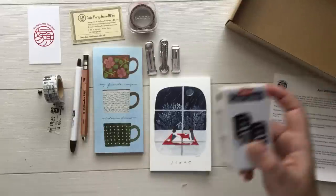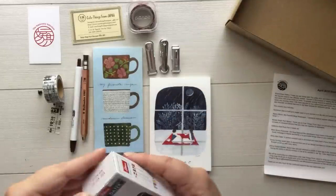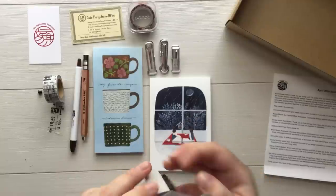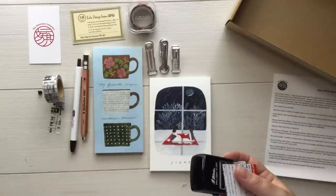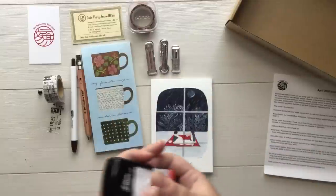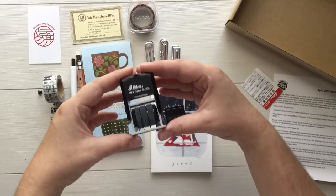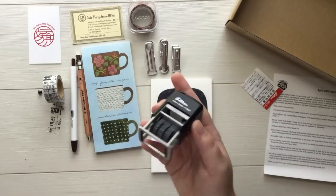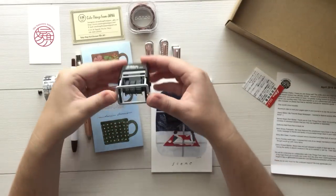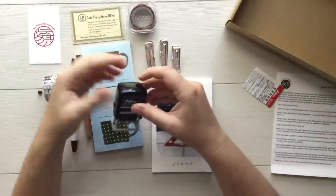And then the last item, the one I'm most excited about — most of you know why this will stay in my stash forever. The washi tape is going to run out, the pens are going to dry out, I'll use all the papers, postcards, and stickers, but the clips and this will stay in my office forever. This is a mini date stamp. So how this works is that you put the little ink pad in, it inks itself, and then you stamp it down.